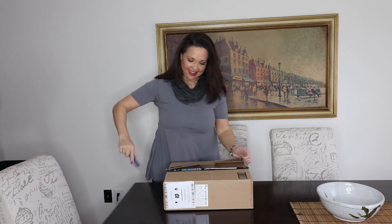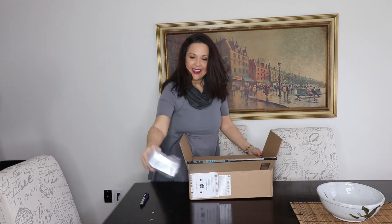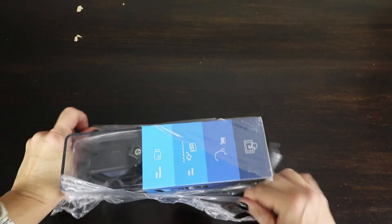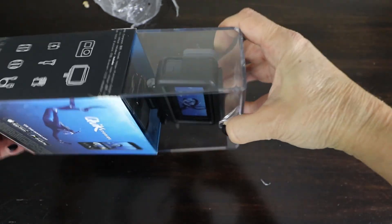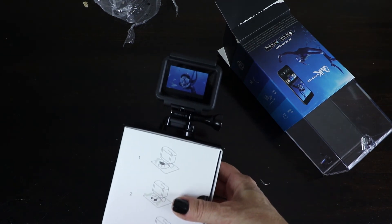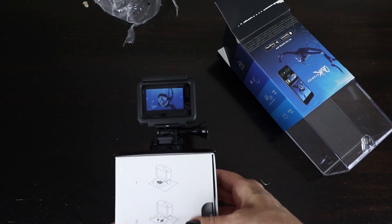Alrighty, here we go. Well, there's some other stuff in here too, but that is what we're looking for. Here we go — got this plastic here. Oh, there it is. Wow, the new Hero 6 Black. Let's get this open here. It looks like there's some trick to it. There we go. I'm going to go ahead and get this charged up and then I'm going to give it a shot and try it out in some different ways.